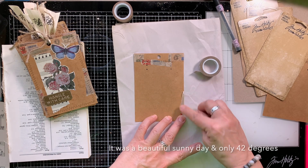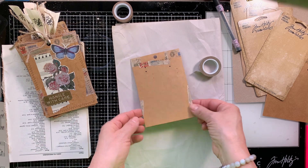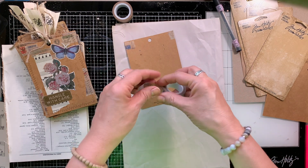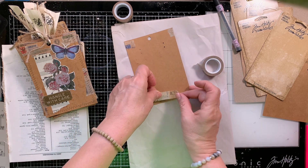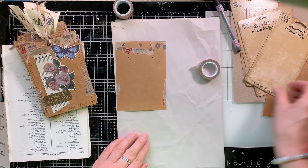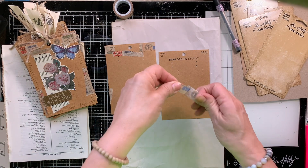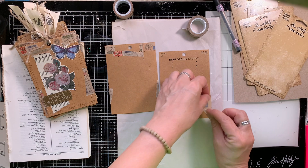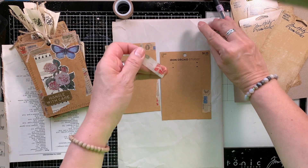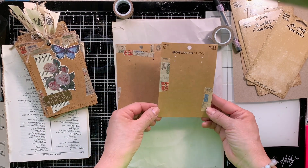I grabbed some Tim Holtz washi tape that I have been holding — in quotation marks — and it's one of those things that we love and we don't use as much because we don't want to use it up. Okay, we're not doing that anymore. I'm getting better and better at going through my supplies and actually using all of my treasured items in my projects. This week we are using washi tape that I haven't used in a long time, and also packaging because the packaging box was getting bigger and I had to weed it out.